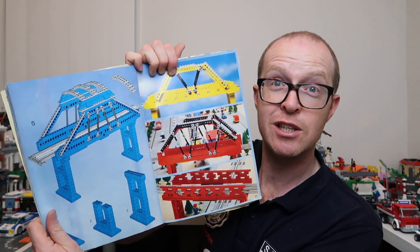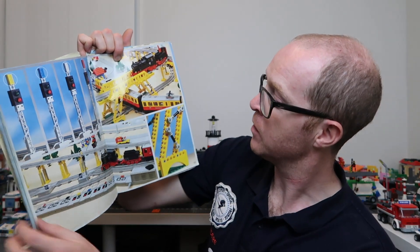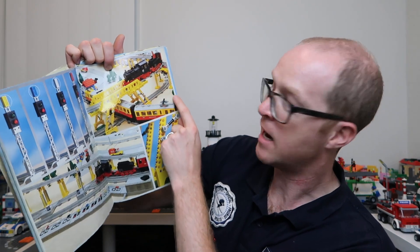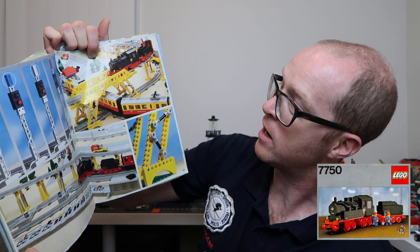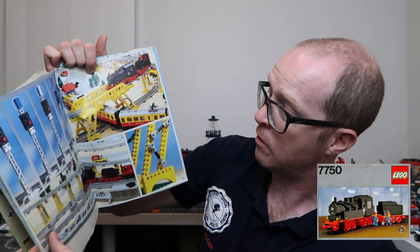Here we have some bridges - look at those. Great. All in this book with instructions on how to build them. A great bridge - might have to have a go at that one. This was always one of my favourite scenes as well, because I just love the way this is all laid out. The columns here using Technic pieces - there's that great train again and the other bigger train up there, the 7750 train. It's a bigger one, and I do like the look of that one.